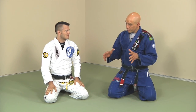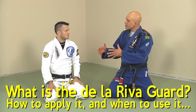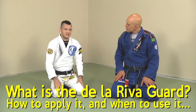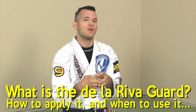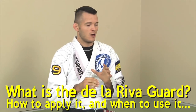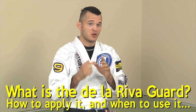This instructional with Brandon focuses on the De La Riva guard. The De La Riva guard is an open guard — your legs aren't going to be locked. It's not like a closed guard or half guard where you have a real grip on the guy with your legs. There are a variety of different open guard versions. Specifically, the De La Riva guard is usually a guard you're going to use when the person stands up.